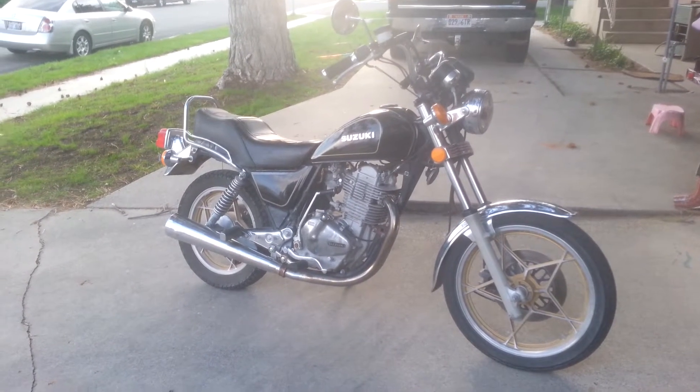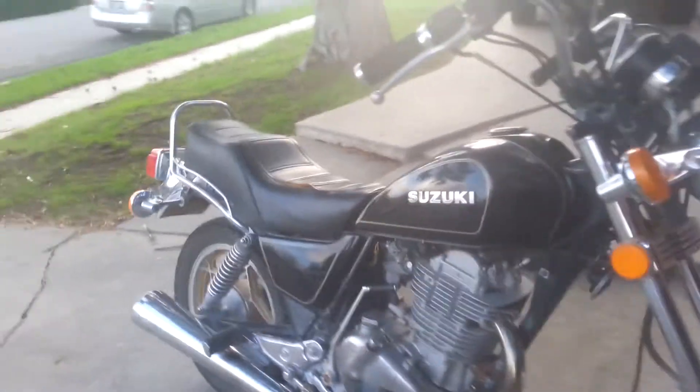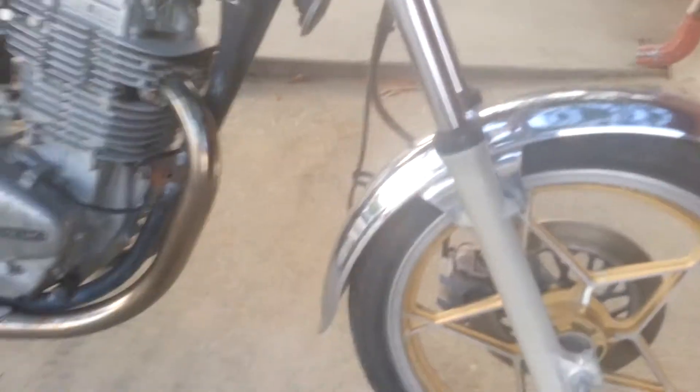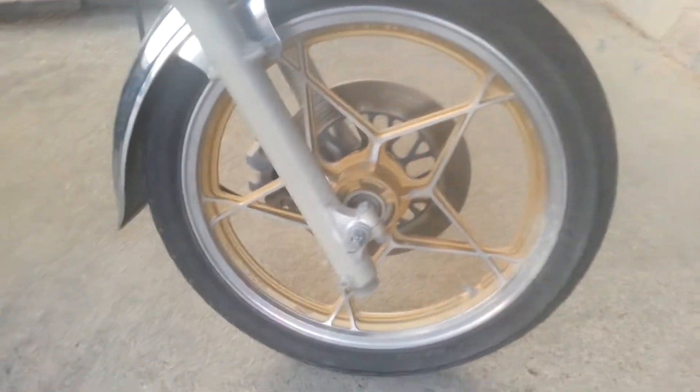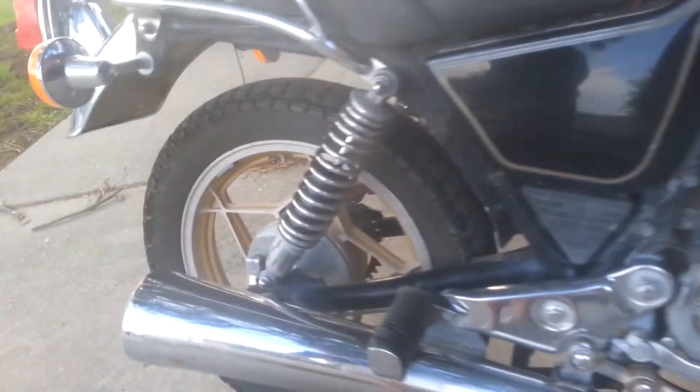Here's my Suzuki GN400. Runs just wonderfully, so I'm going to show you everything that I know of that is wrong with it. There's not much. Looks good, rides well.